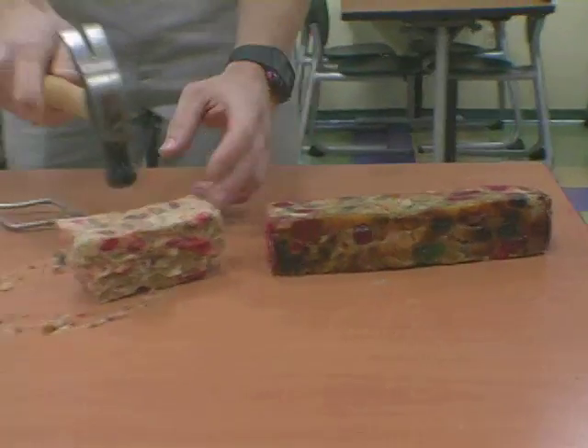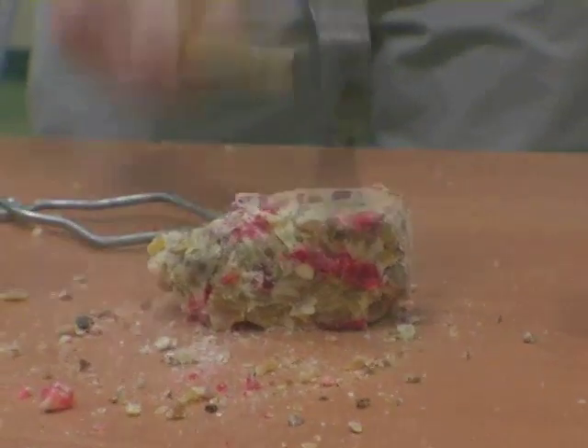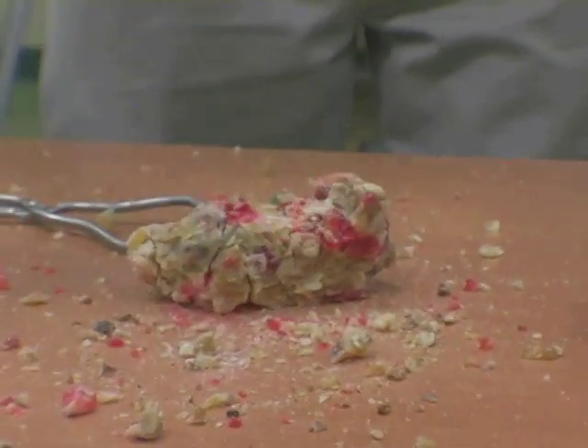It just kind of smudges. And here's our frozen piece. And that is one shattered fruitcake.